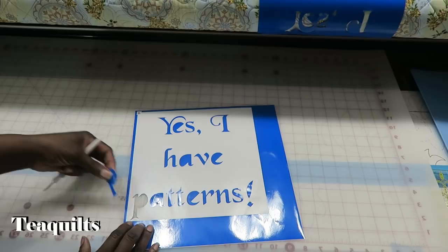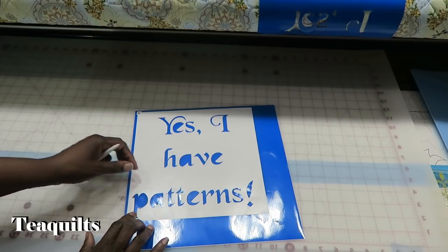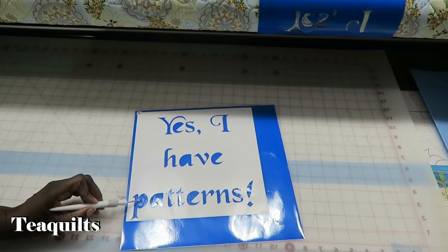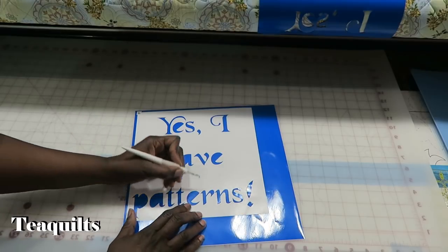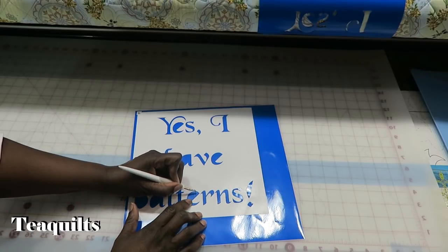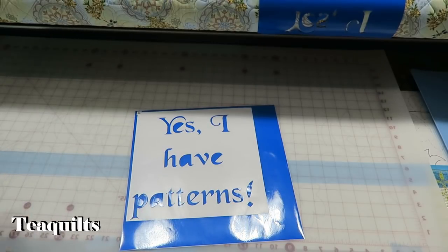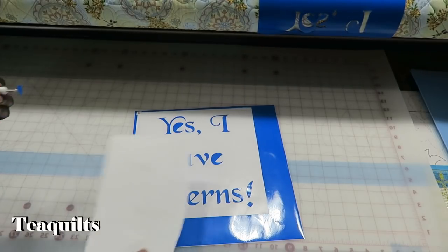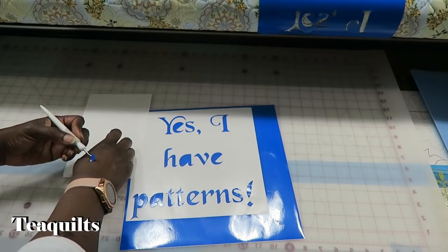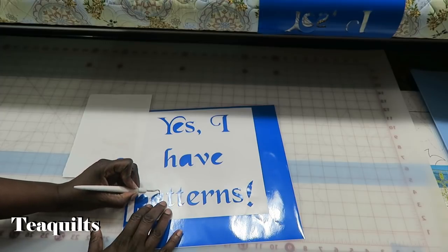My P came off so I need to just put it back into position here. What I want to do now is weed the pieces that are in the letters that have an inside piece — like this E here. I am just going to use a scrap piece of paper for that. You can also just put it on your skin to get rid of it, but I'll use the paper.